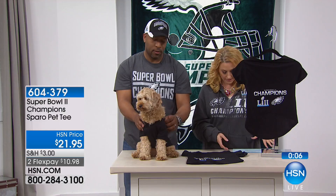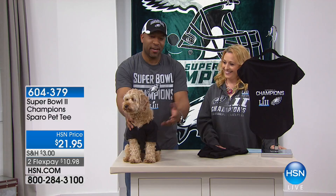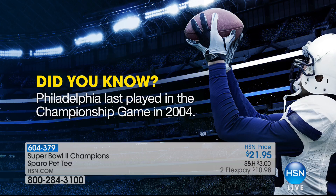Look at this on here. Not only can you be styling and profiling, showing your team spirit, you can actually have your dog, your pet, doing the same thing. Imagine somebody coming to your house — if you're an Eagles fan, not only are you decked out, but your dog and your pets are decked out as well. Thank you very much, Zsa Zsa. Did you know Philadelphia last played in the championship game in 2004? We're just giving you some little facts there.